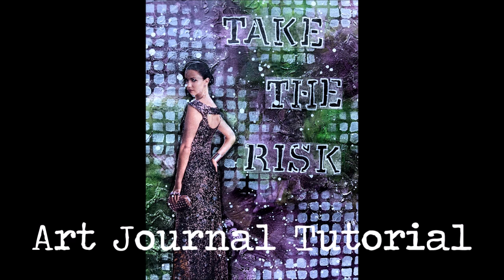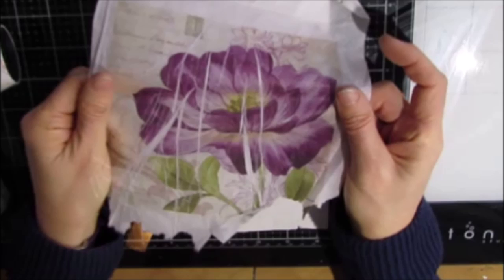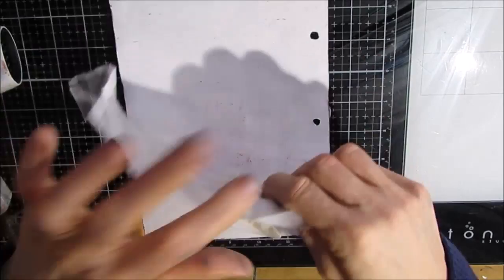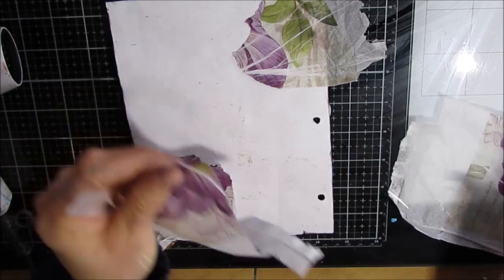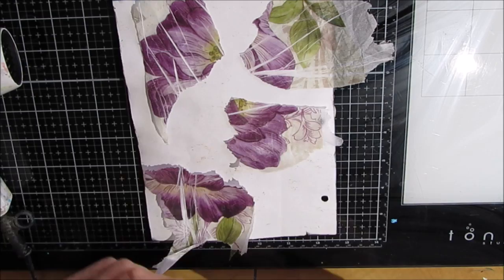Welcome to another art journal tutorial. This one's called Take a Risk and it is part of my color scheme challenge. The colors here are deep violet and hooker green. This was inspired by something that was a failed attempt — I printed on this tissue paper and it kind of jammed and creased. I just left it on my table but I love the colors, so those were the colors and tissue paper that inspired this page.